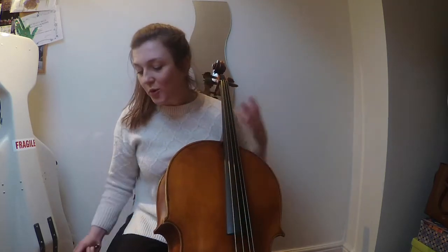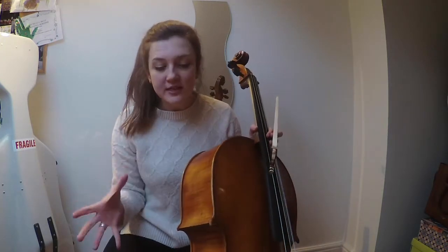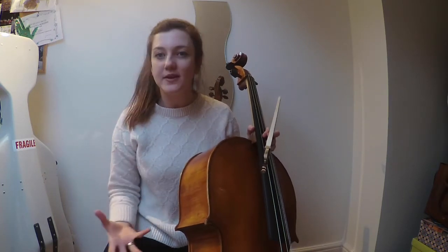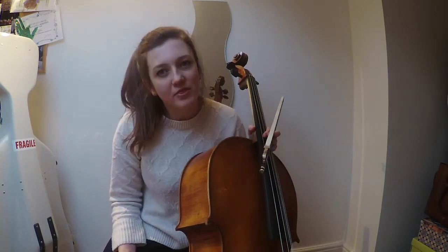I will keep you posted — we are going to do two more of these videos so we can really see how these strings settle in. I'm going to do one next week, as they'll have settled in for a week, to see how they're doing, and then we'll do the last video a month from now to really see how they've matured. So far, very very happy cellist — I look forward to the next one. See you soon!